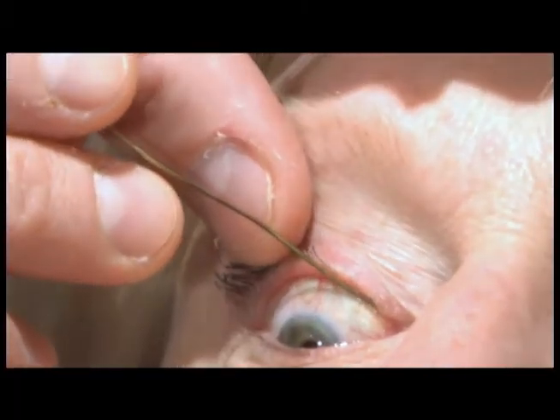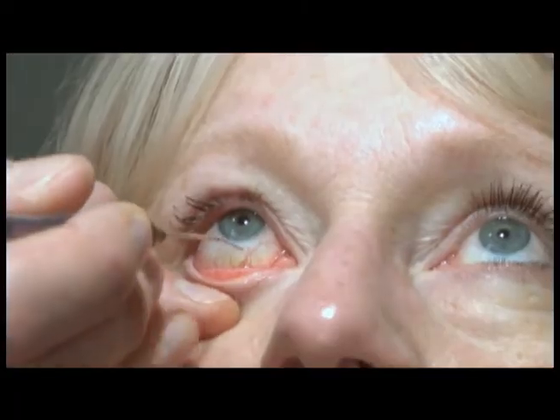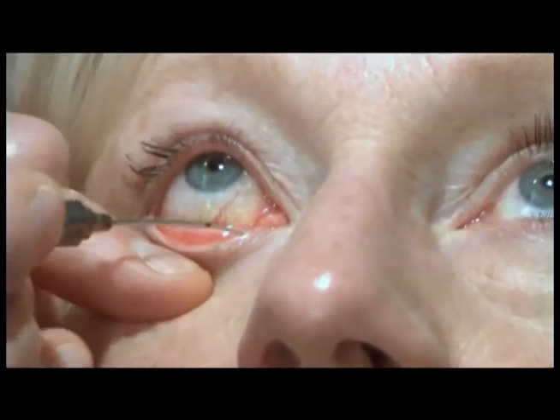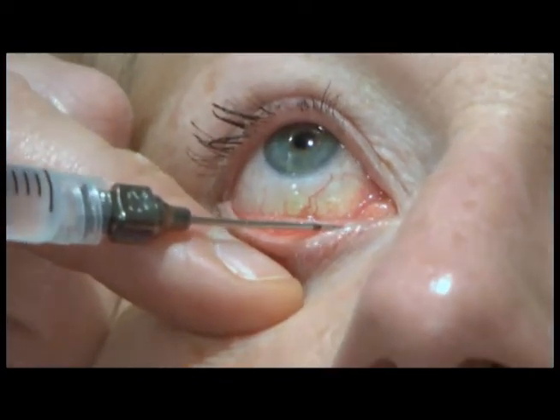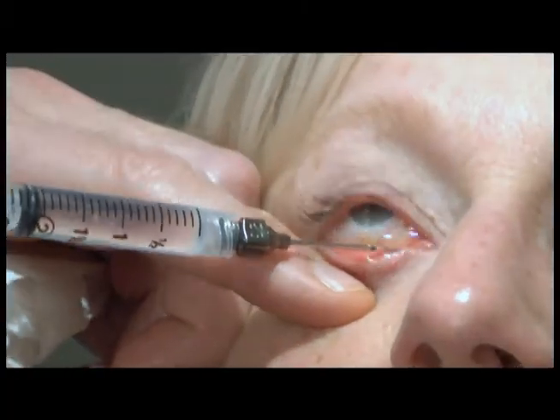A lacrimal cannula on a 3cc syringe filled with saline is then used to evaluate the patency of the nasolacrimal duct. The lacrimal cannula is introduced into the canaliculus followed by irrigation with the saline. The patient should be able to taste the saline in the back of their throat if the nasolacrimal duct is not obstructed.